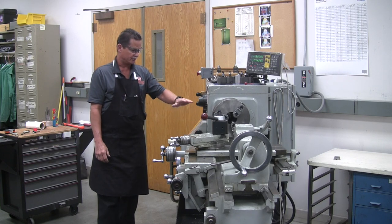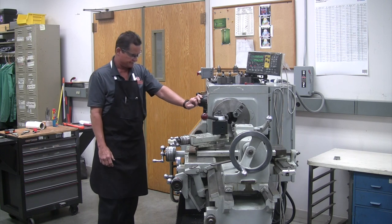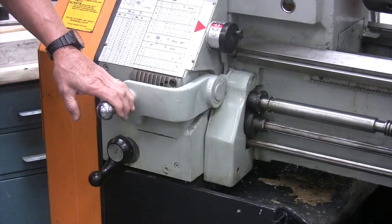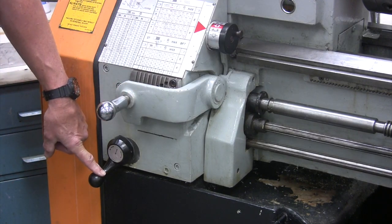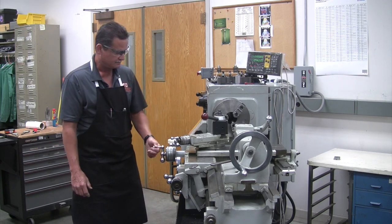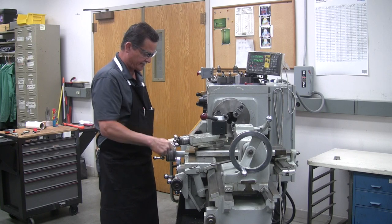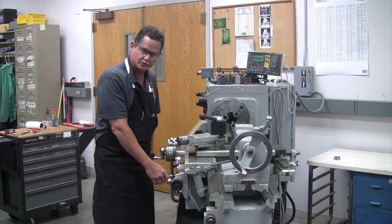This is a servo shift machine, and we have to use it a certain way so that we use it properly. It has different levers — this is a feed reverse lever, this is the EF knob, and this is your feed rate selection lever. Down at the bottom is your ABC knob. Moving on to your carriage, this is your cross-feed — it makes the machine feed in this direction. And this is your compound rest; we'll be using it to cut tapers.